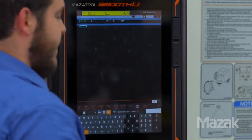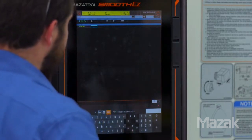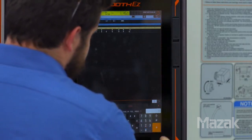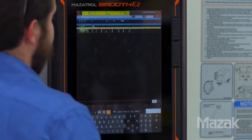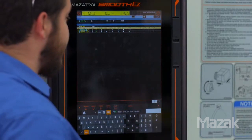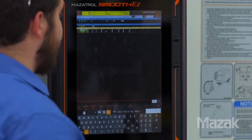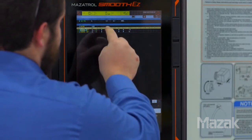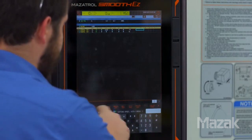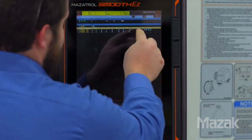We enter our first unit — the first operation we're going to perform is a facing operation. Our finished stock to leave on that surface is going to be 30 thousandths of an inch. You'll see here we have shape number, which defines the tool and cutting conditions to use. It's already populated with a tool acceptable for this operation. We'll leave that and set our depth. For cutting speed we'll use the automatically populated carbide auto, and then do the same for the finishing pass.